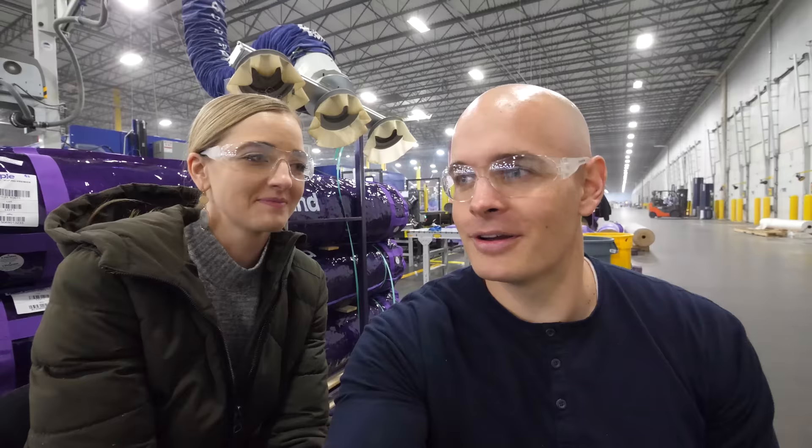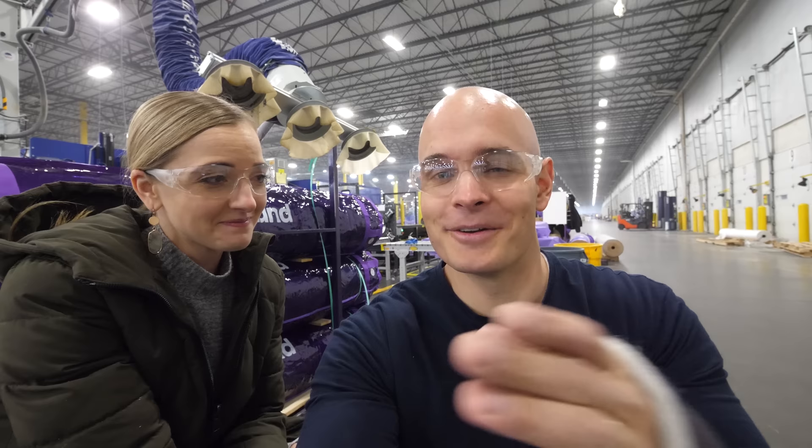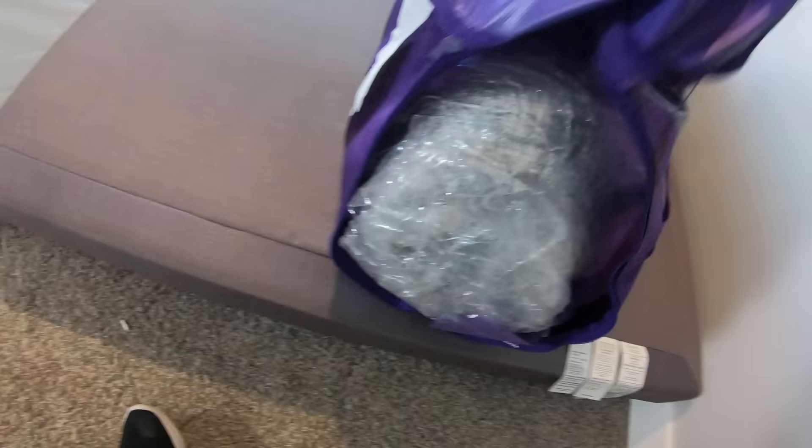Now that we've seen how the mattresses are made and put together, are you ready to go try ours out? Yeah, I'm excited to try it out because I've seen how much work goes into it now. They look pretty cool from the inside, which we know is the best. Let's go.